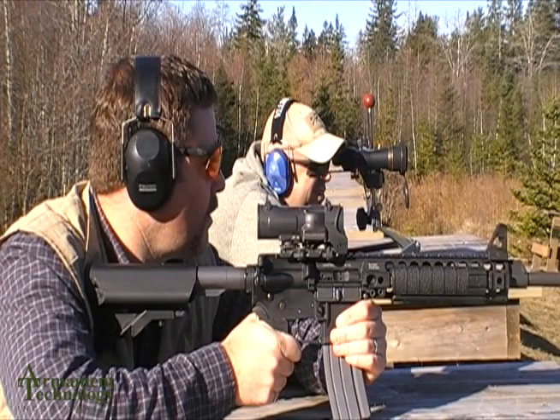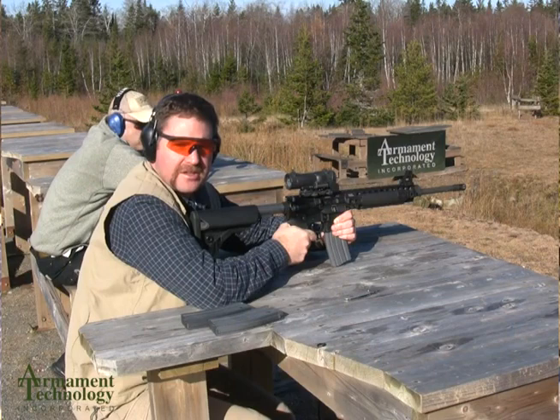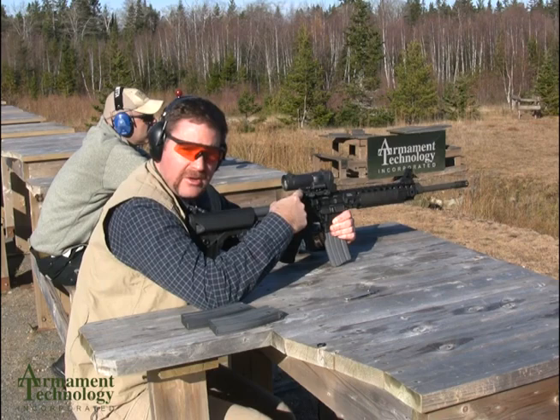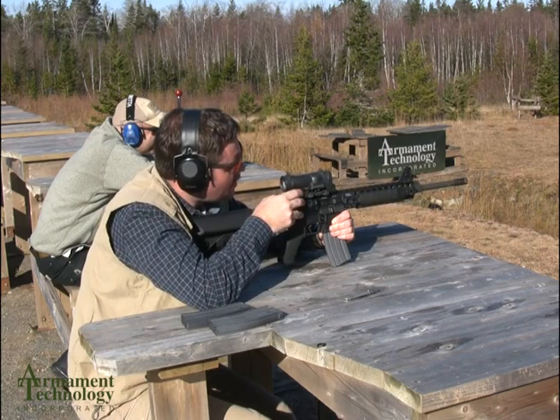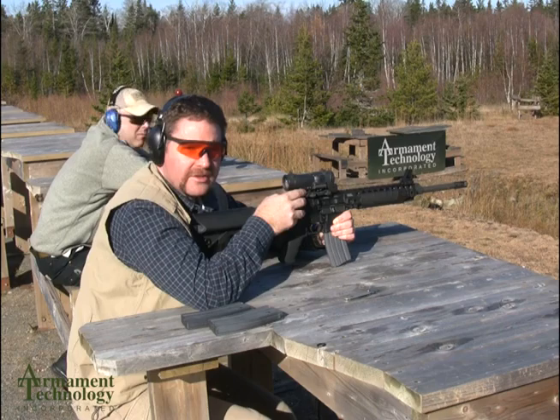The spotter has told me to come up six clicks, which means I'm hitting three inches low. Each click on a Spectre DR or 4X is half MOA, which is a half an inch at 100 meters or 100 yards. That's six clicks applied to the elevation.